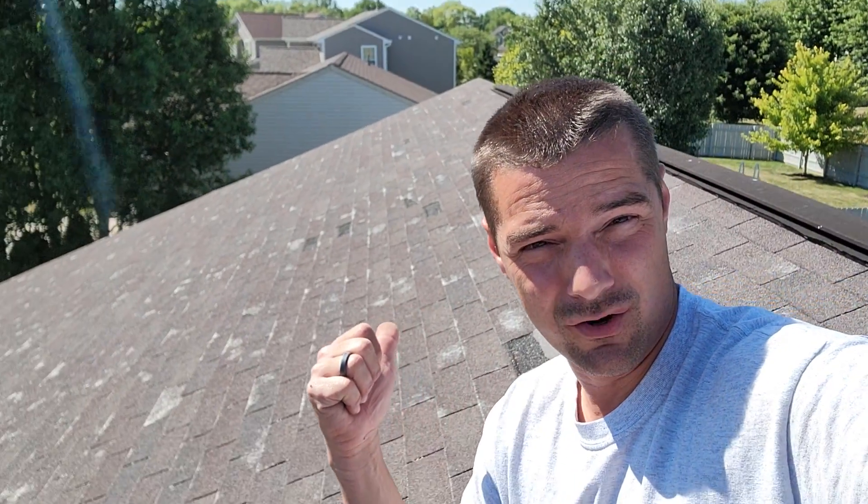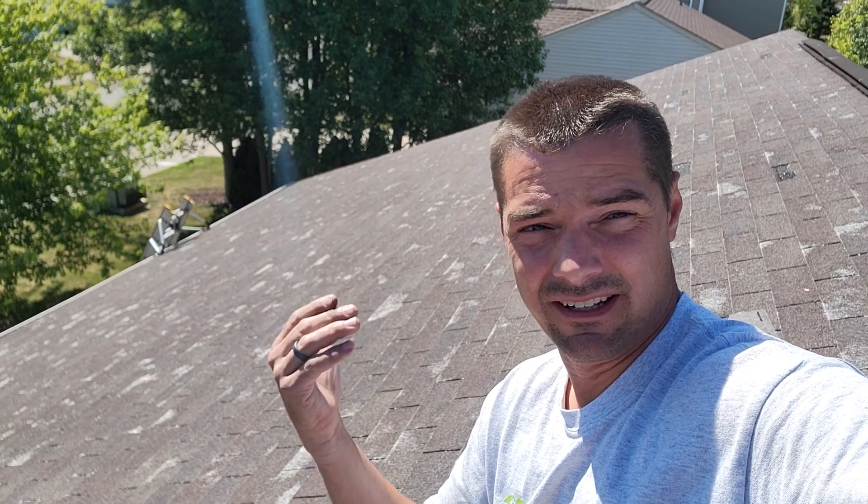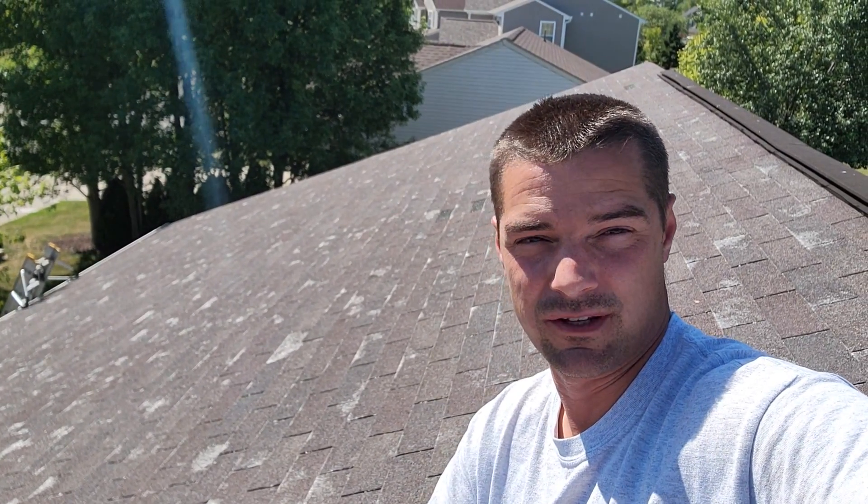How to tell if your shingles are nearing the end of their life? Look no further than right over here. This roof does not look right - it's pretty obvious it's got some issues. So let's look at it and learn from this. Some tips to look for to tell if your roof is maybe at the end of its life.